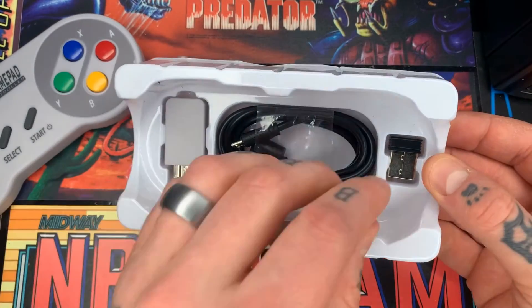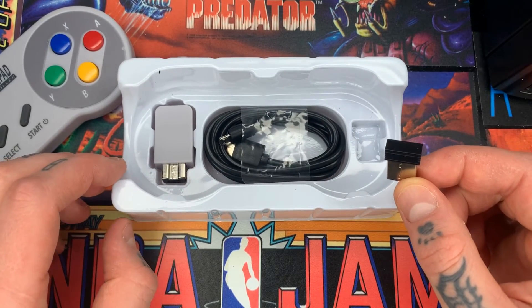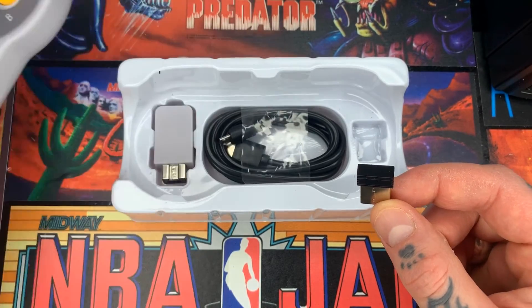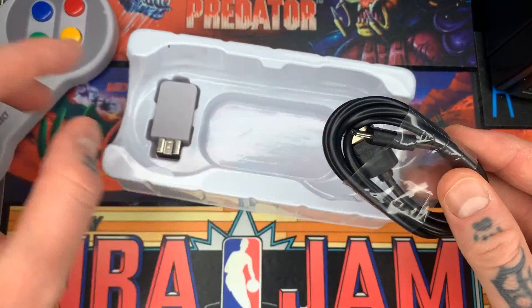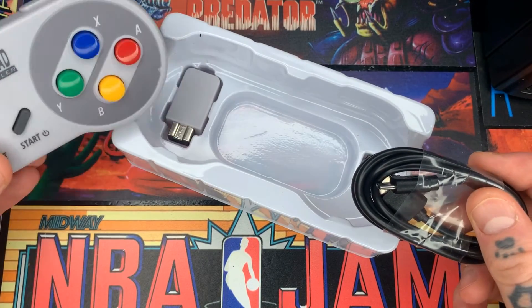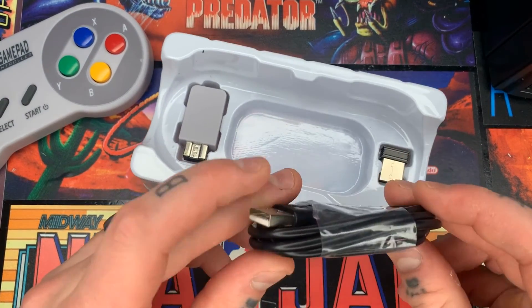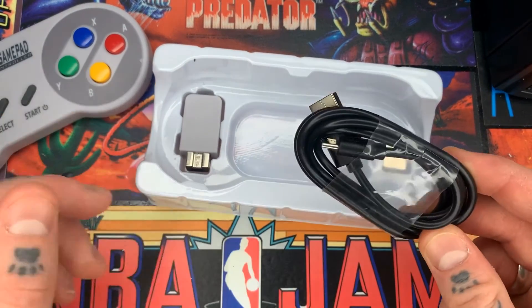We're going to go over RetroPie, so you would be using this one — this is your USB receiver. It connects to this controller and plugs right into your Raspberry Pi 4 USB port. We also have the charging cable here. You just plug this into the charging port on the controller. The other end is USB so you can plug that into a computer, your Raspberry Pi 4 USB port, or if you have an iPhone charger, you can plug it into the end that goes into the wall and charge right off of that.